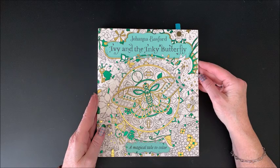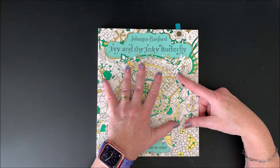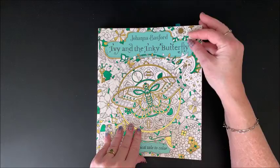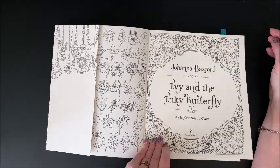Then we have a different type of book that she came out with. This is called Ivy and the Inky Butterfly: A Magical Tale to Color. She actually wrote this story — it's a storybook that you color in also. You color in the illustrations, and Johanna Basford actually wrote this story. Her daughter's name is Ivy, so it's a story written for her daughter.